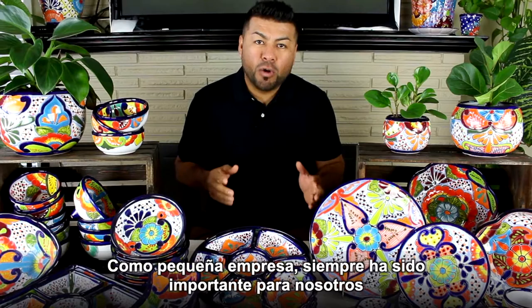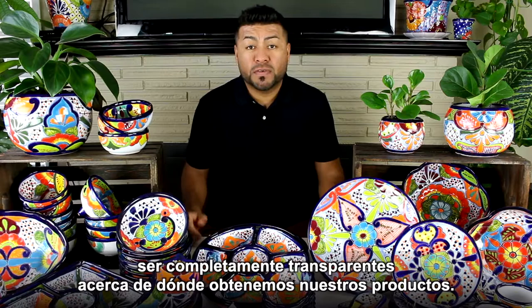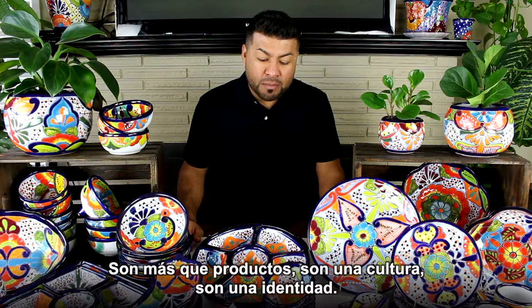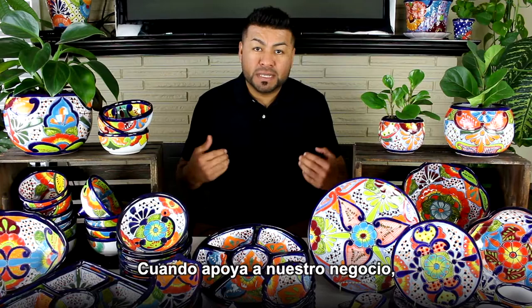As a small business, it has always been very important to us to be completely transparent about where we source our products from. There is a story in human hands behind each piece and this matters. We have an emotional connection to our products and we want you to feel the same way. They are more than just products — they are a culture, they are an identity. When you support our business, you also support the artisans and their craft.